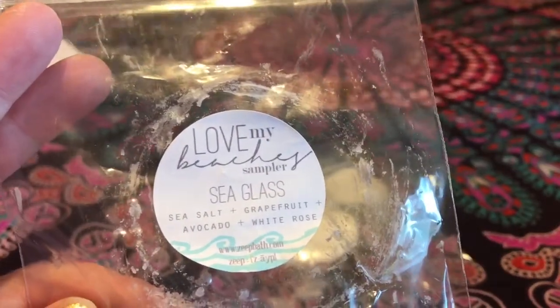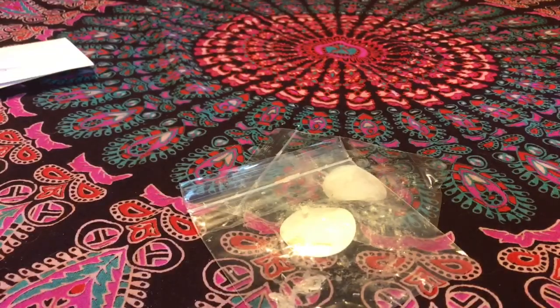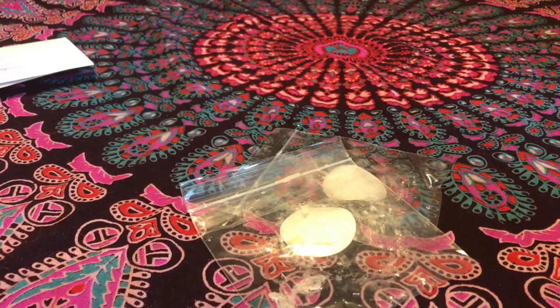Sea Glass — sea salt, grapefruit, avocado, and white rose. I love this one too; it was another lighter one, not as light as Surf Shop. I got a six out of ten out of this one. I absolutely love the scent — it's like a floral fresh. The grapefruit doesn't really add fruitiness; if anything it adds more freshness. It's a fantastic bathroom melt — Lindsay Love says it smells soapy, and it kind of does. I love scents that smell like a fancy hotel soap, and that's exactly what this is. I'd totally purchase this one again; if I get it again I'd let it cure for a while.